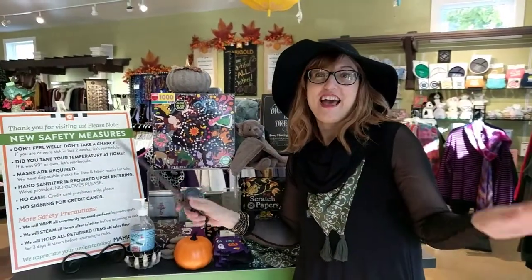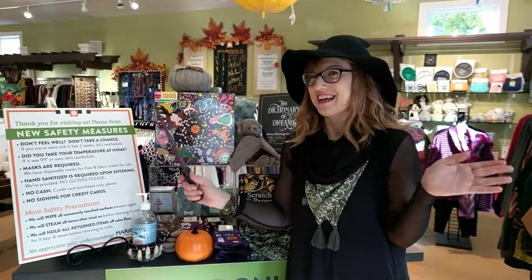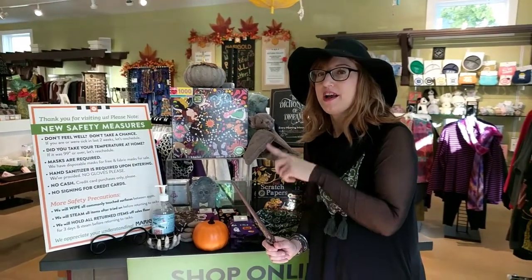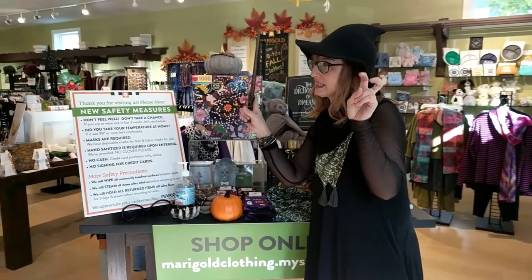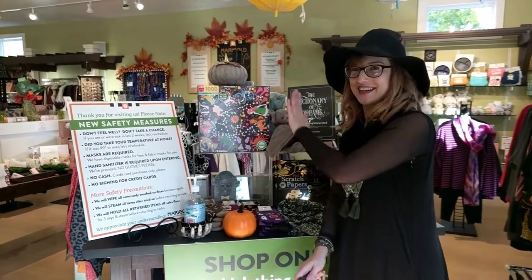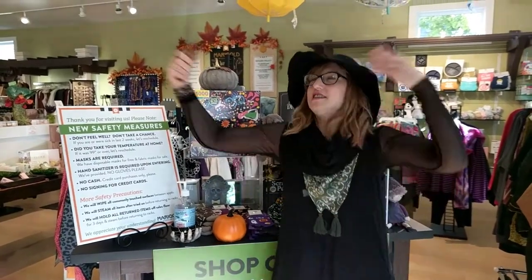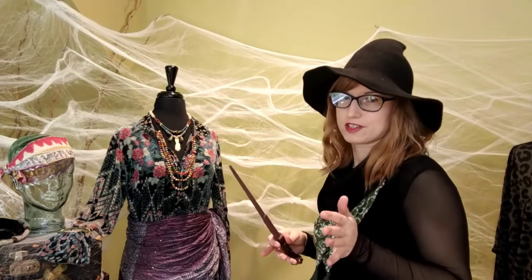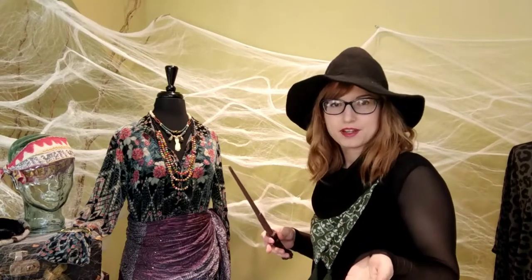I'm going to wave my wand and take you over to my fun Halloween costumes. Remember, all these things are online at marigoldclothing.myshopify.com — they're listed under Linda's List on the website. Now I'm ready to show you some of my favorite ideas for really easy costumes that you can make with pieces you'll want to buy anyway, like great fall style from Marigold — add a couple of extra elements and you have a simple DIY costume.